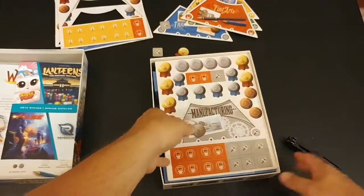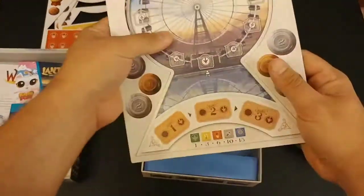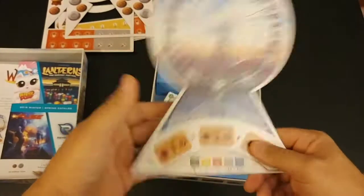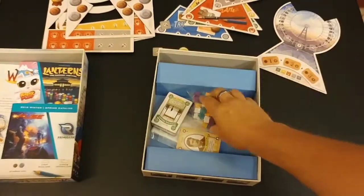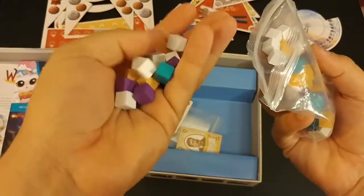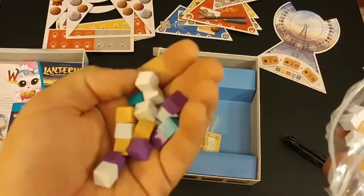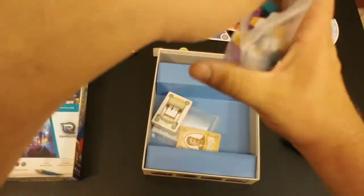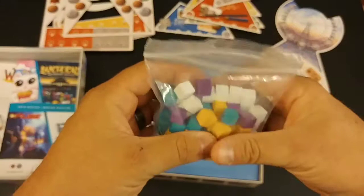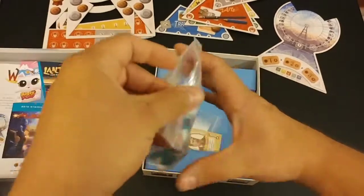Another piece of the game board, and some more tokens — there's a lot of tokens. Here's the main game board piece, also good quality, not cheap or flimsy at all. Then we have cubes — lots of wooden cubes. These actually have a gloss finish and they feel dense, not lightweight. Sometimes you get really soft cubes with a matte finish, but these are pretty good quality cubes.